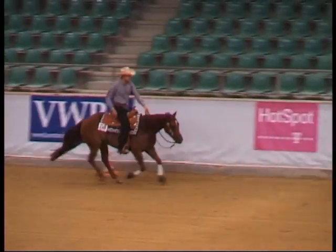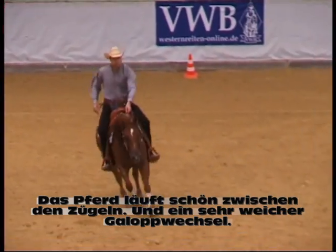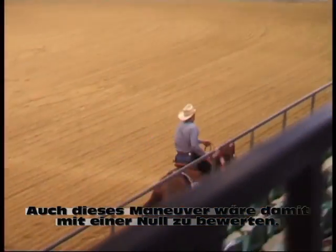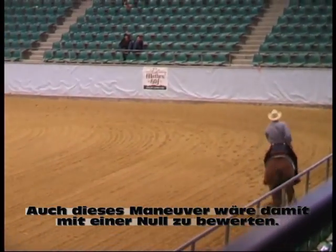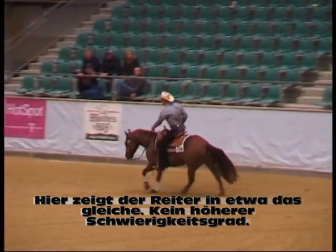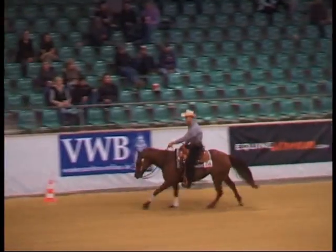Again, really smooth — not a high degree of difficulty, but really smooth. He's got a lot of finesse. He's got that horse really in between the reins. And a nice smooth lead change. So again, this would be in the zero range. Here he's showing us about the same — there's no added degree of difficulty, but it's all really smooth.